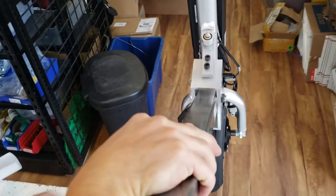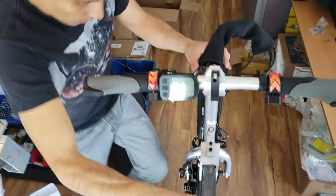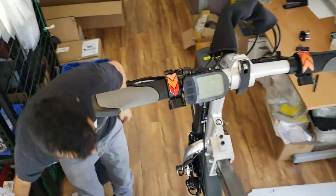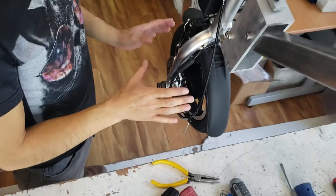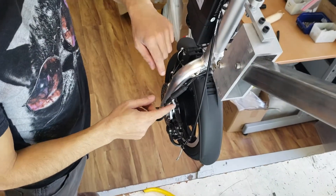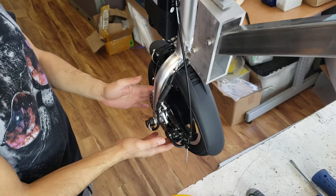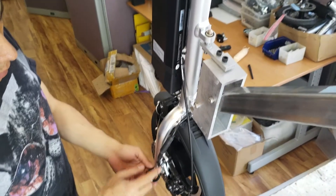Error code 03 is one possible error code that will come up, and it indicates a connection issue between the hub and the battery, or the motor and the battery. Follow the cable from your motor to the battery.